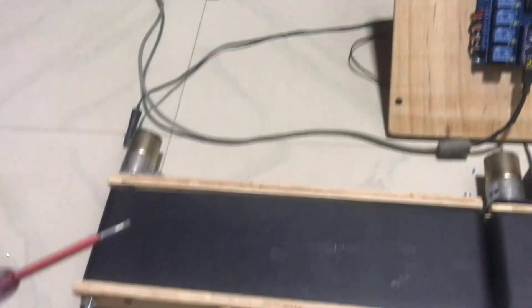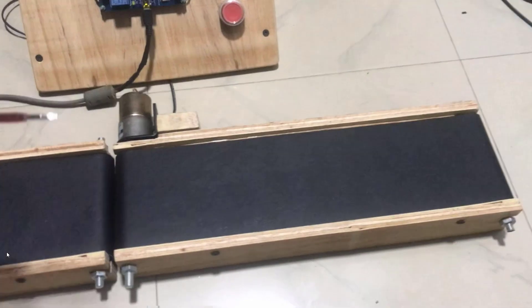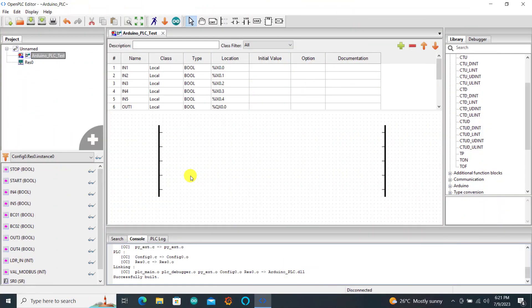We have the conveyors right here — conveyor 1 connected to the board already, and then conveyor 2 also connected to the board.